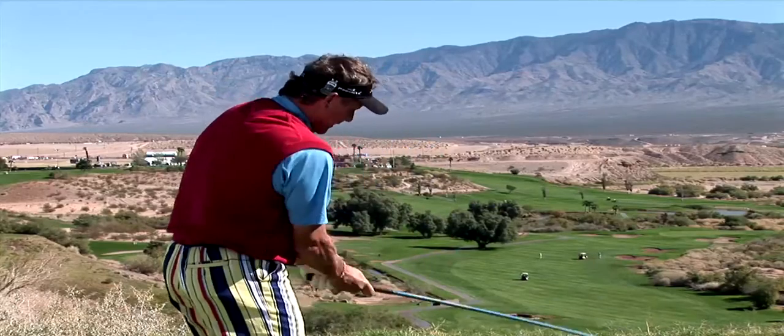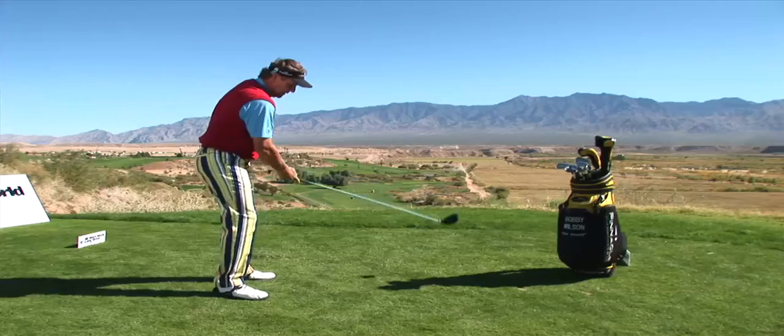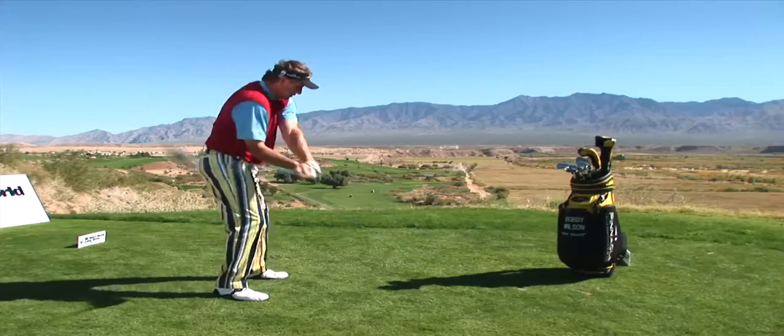Look how that club will go out in front of me — never around in what we call the chicken wing. I don't want that club here; I want it away from me so I can swing it through.